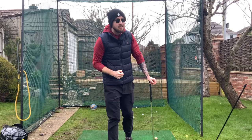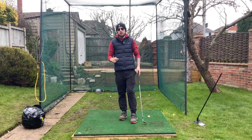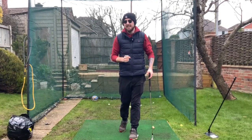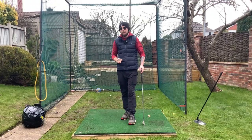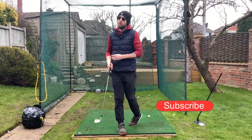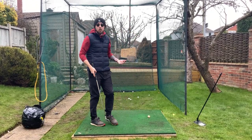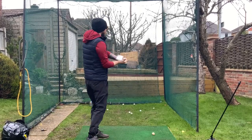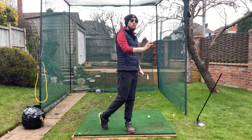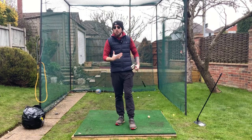Really, no — it doesn't exist as a distinct style, because calling it a 'rotational golf swing' is a strange saying. It's like asking if playing football or soccer with your feet exists — of course it does, it's the only way you can play it. Golf is a rotational sport, just like all other side-on sports. Every single golf swing ever has had rotation in it.